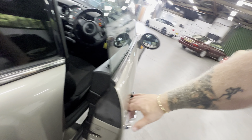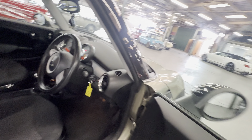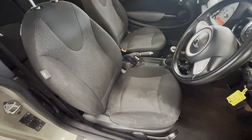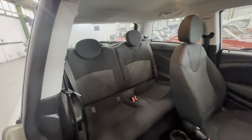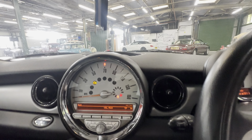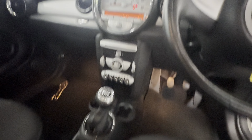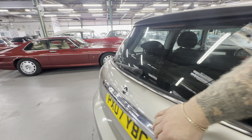Interior-wise, grey cloth in this one. Door cards all okay, no rips or tears. The driver's seat has a few stains on the lower half which you can clearly see. Folding the seat forwards — nice and tidy in the rear. Steering wheel, nice dashboard, all good, all crack free. We do have an engine management light on, so please bear that in mind. It is the six-speed manual as well.